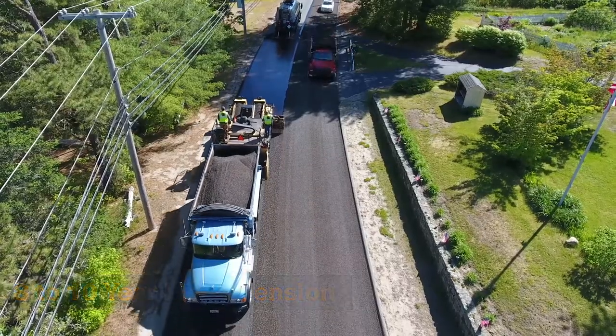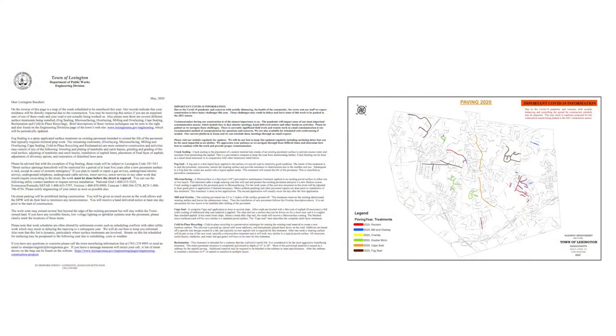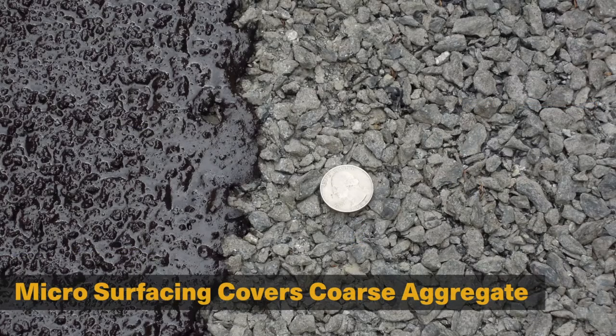Before starting construction of Cape seals in residential areas, it is always a best practice to notify homeowners of the upcoming work and to let them know the coarse texture of the phase one chip seal will be covered and smoothed over with the phase two micro surfacing.